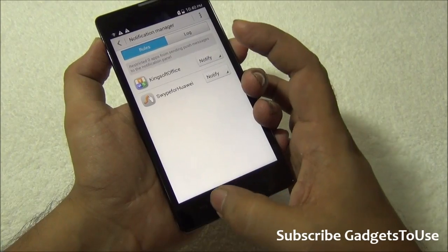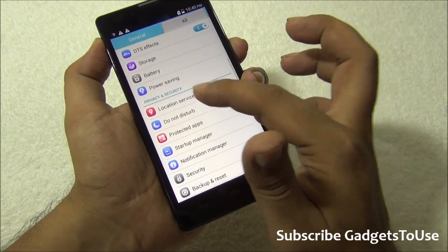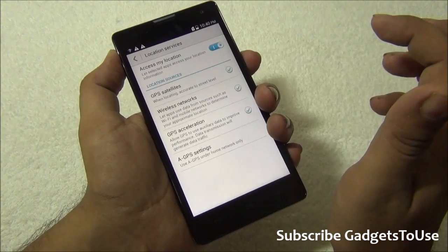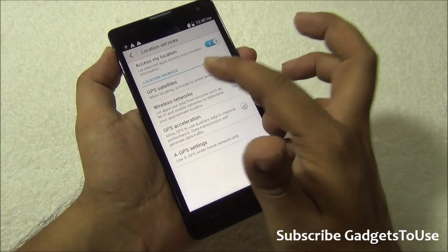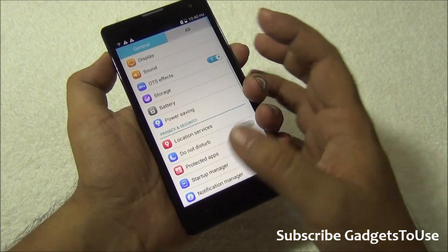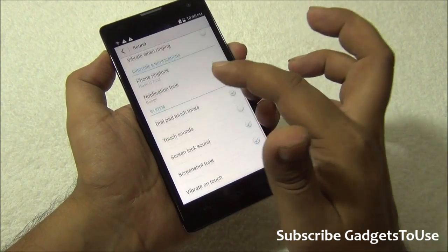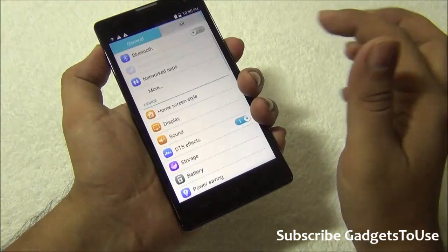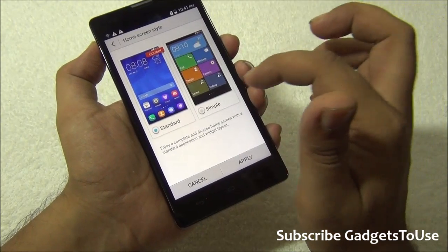You have a notification manager that lets you specify which applications give you notification alerts. You also have location services access for GPS navigation — just enable the option. You can go to Assisted GPS settings to configure more options. When it comes to sound settings, you have all the regular options such as disabling vibrate on touch or touch sound.